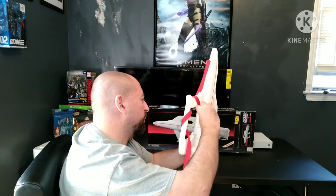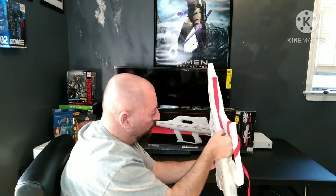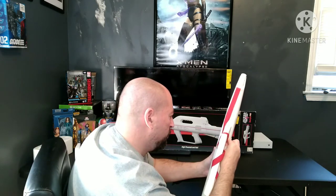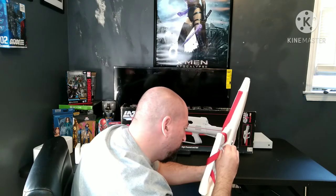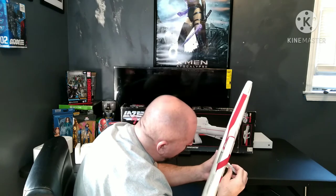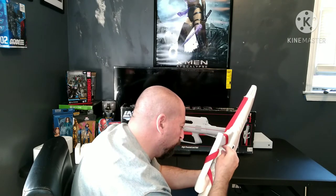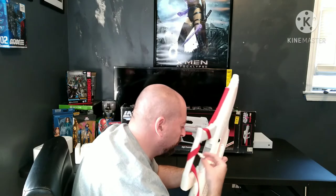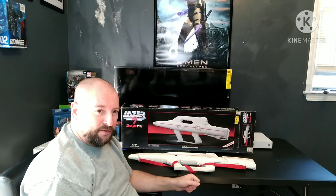I don't think he left any batteries in here — I'm going to have to get batteries. I think it takes 4C batteries, but this compartment looks kind of big, it might be 4D. So I'm going to pause the video, go get some batteries, and come back and we'll see what this thing does. Stay tuned.